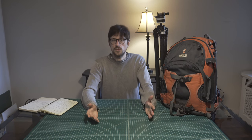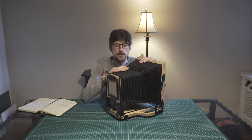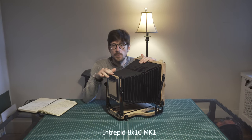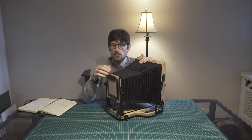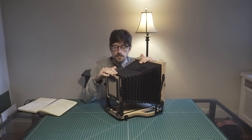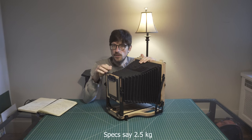Let's start first from the camera. It probably comes as no surprise that the camera is the Intrepid 8x10. This is the first generation. They just put out a second generation which is supposed to be a little bit more precise and refined. This camera, the Mark 1, is about 2 kilograms or 4.4 pounds. The second generation will weigh a little bit more — about half a kilogram or one to two pounds more.